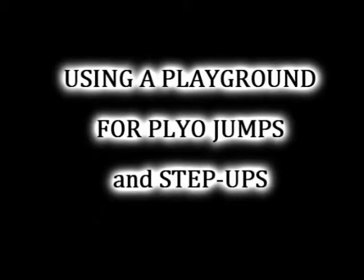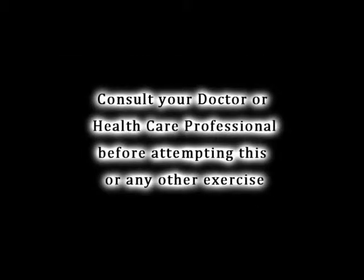Hey guys, thanks for showing up. In this video, I'm going to show you how to use a playground for your plyometric jumps and step-ups.